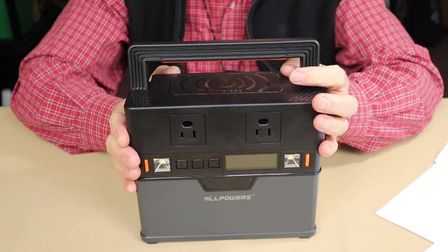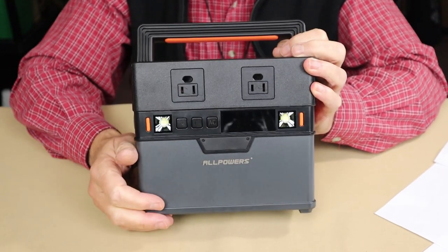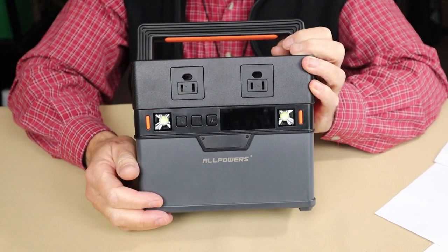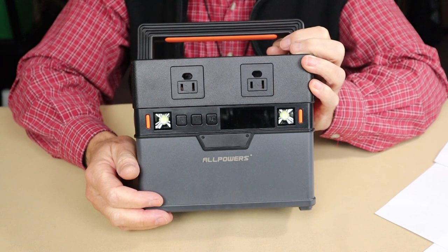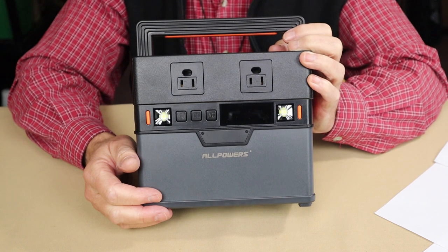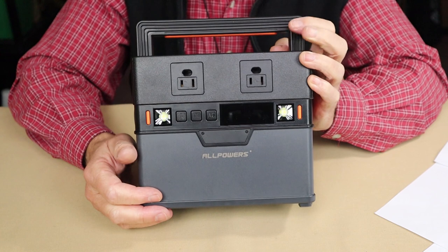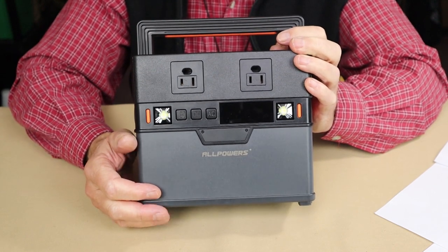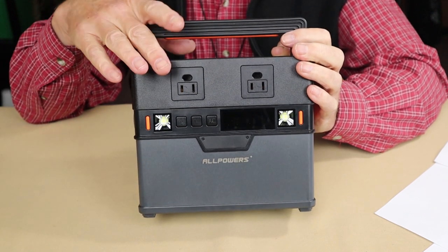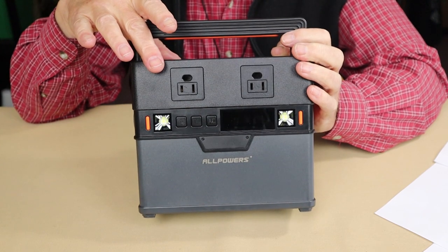As far as output, let's go through the different ports. It has two AC outputs for a combined 300 watts, using up to a 500-watt surge. If you have a device — likely one with a motor — that needs a little more power to start, that's that 500-watt surge capacity. Maximum running capacity is 300 watts. What's nice compared with the S200 is this delivers pure sine wave, whereas the S200 was modified sine wave.